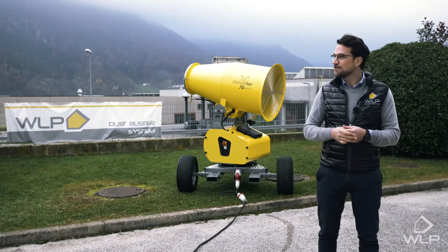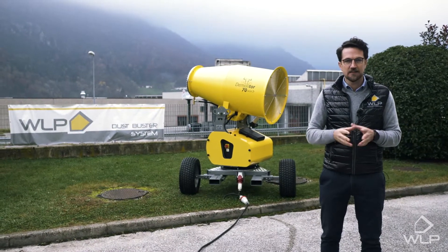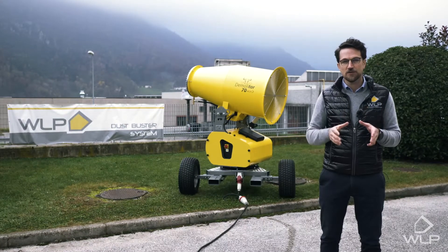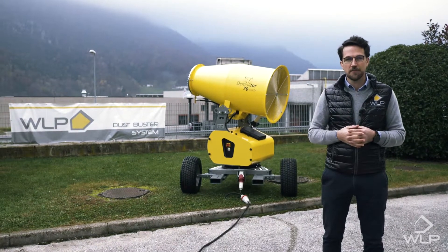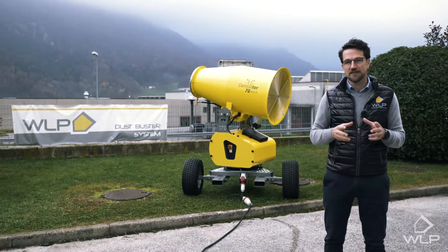Hello and welcome back to this enchanting valley of Valsugana here in northern Italy. Today, more specifically, we're at the headquarters and the manufacturing plant of WLP, renowned worldwide for their dust, odor and sanitizing systems.